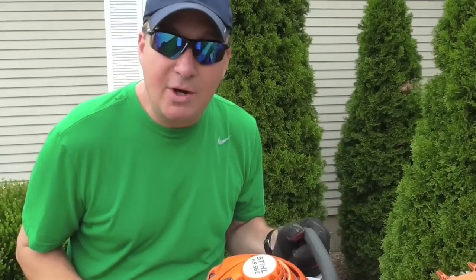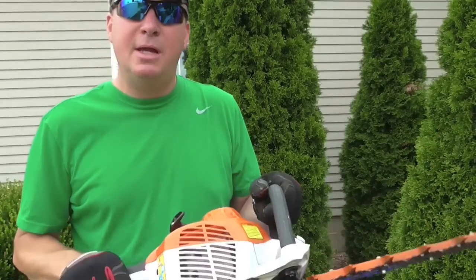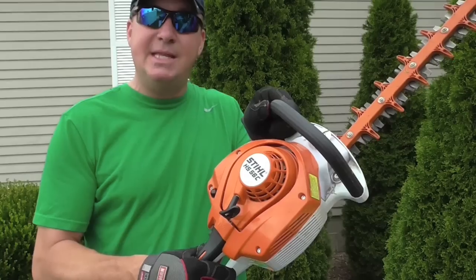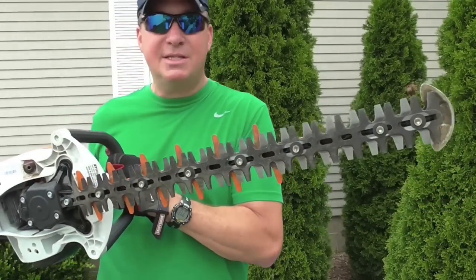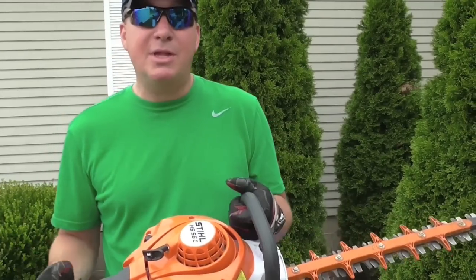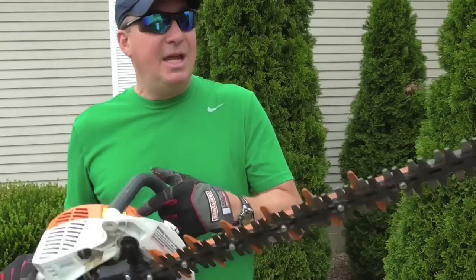Stihl says according to their advertisement that this is the ideal balance of power and portability, and I do find that it has plenty of power. It has 21.4 cc's, it's 9.9 pounds, and it does 3,640 strokes per minute. I checked some other ones — they range from about 2,800 to 3,500 — so this being superior at 3,640 means faster speed and better cutting.